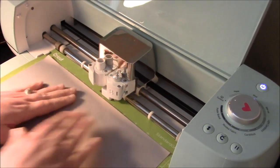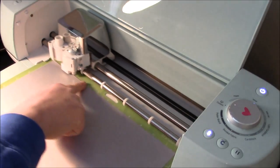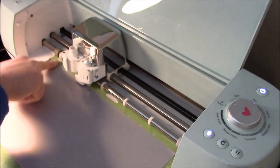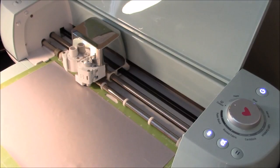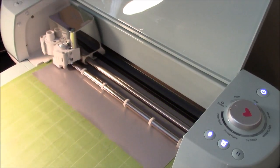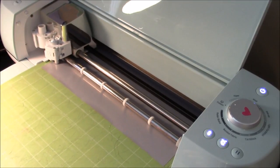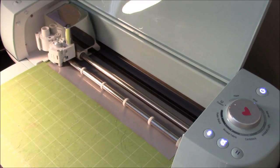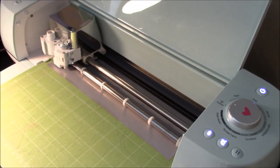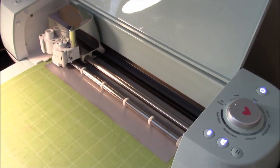Now we can load our machine. We load our mat, hit the load button, and then hit the Cricut go button and it's going to go ahead and cut out our design. I'm going to let it cut for you guys, and then I'll show you the gold because we have to load the gold differently and we'll have to do another custom setting. When we come back, it will be done cutting the red and we'll be able to move on.